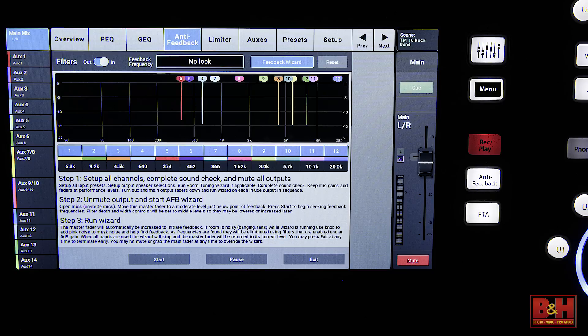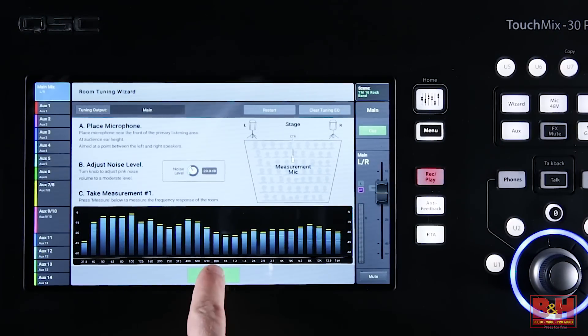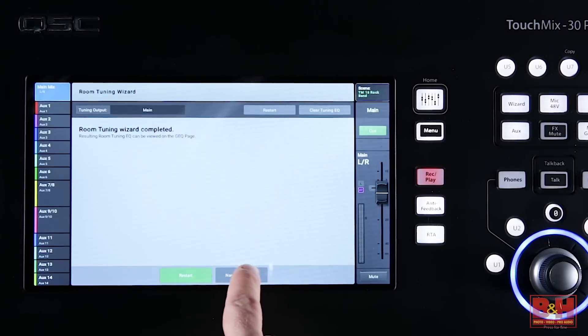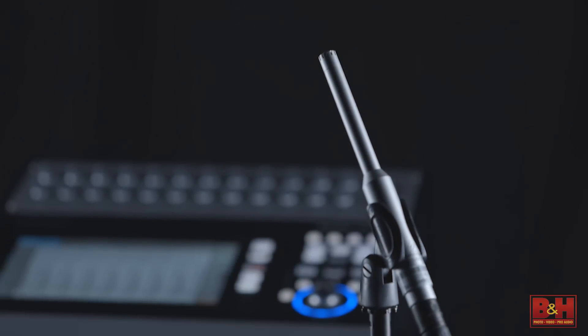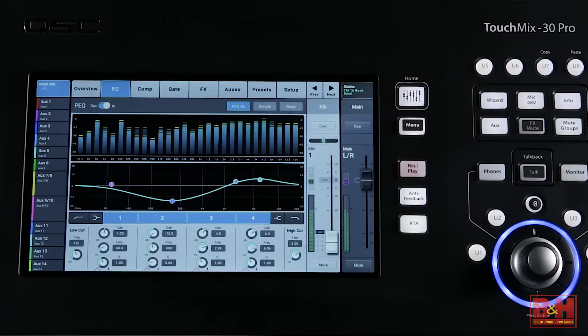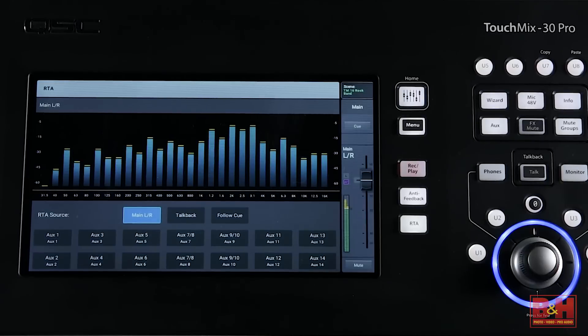In addition to the gain wizard and the effects wizard, the TM30 Pro also has two more wizards at your disposal. The anti-feedback wizard helps you ring out a system using the 12 adjustable notch filters available on all 16 outputs, while the room tuning wizard helps you EQ the speaker system to compensate for room acoustics. To use the room tuning wizard, you will need to plug in a measurement mic into the talkback input, like a Behringer ECM8000 for example. The TM30 Pro also features two real-time analyzers — one displayed on the EQ of the currently selected input or output channel, while the other can be assigned to any output, the cue bus, or the talkback mic input.